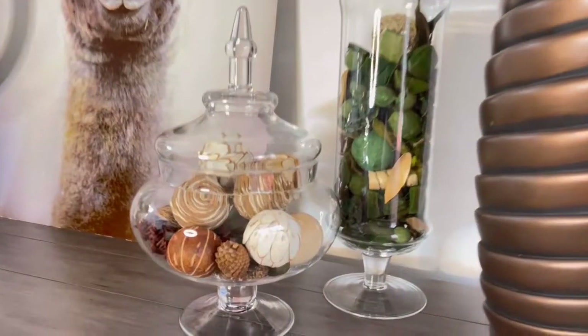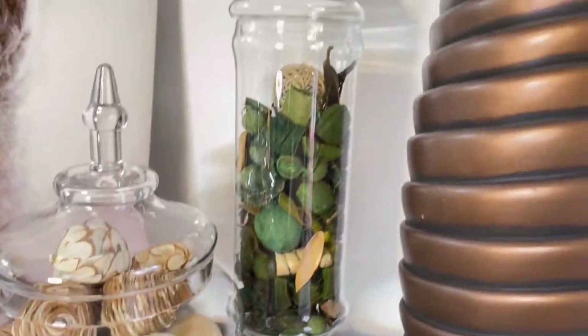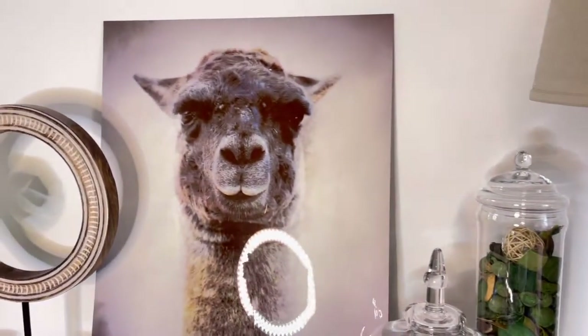And just like that, this dining room is complete! I'm going to show you the before and after now.